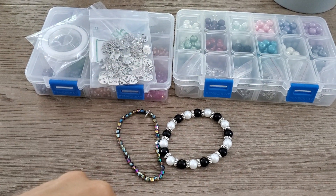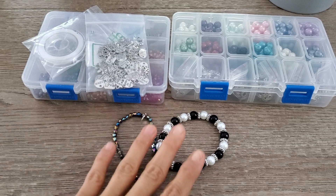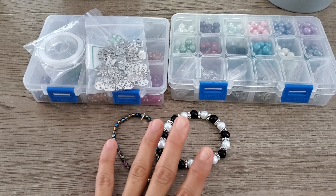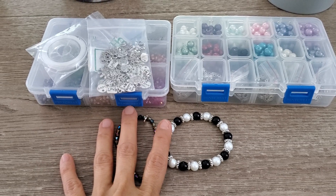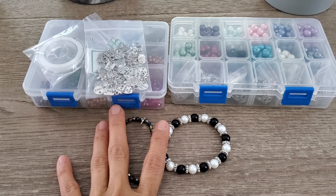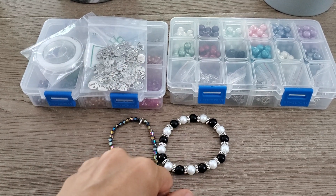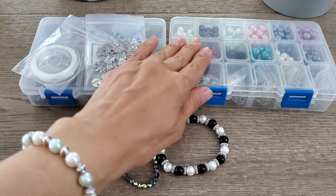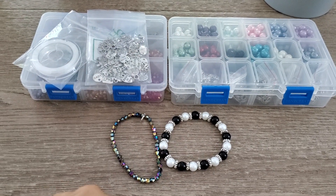Hi everyone, this is Grace. Hope you've been well. I wanted to share with you the bracelets that I created using the complimentary items from bbcraft.com. Down the description bar I will leave all of the information regarding the items that I use, and I'll include the link so that if you are interested you can certainly go check it out on their website.